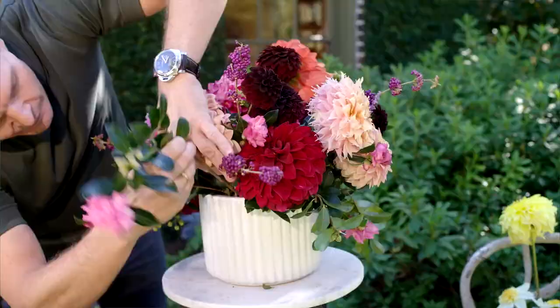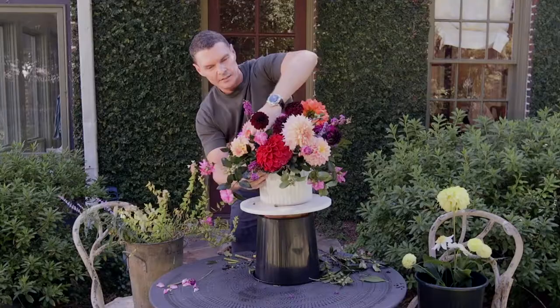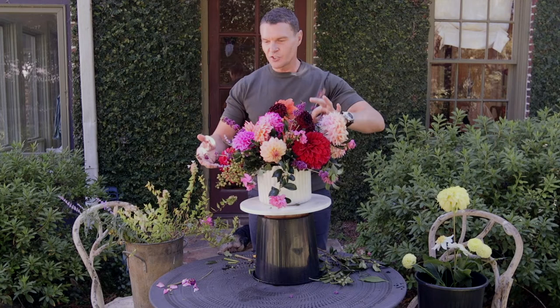I'm going to call it quits — I could fuss with these all day. Have fun. Take greenery from the garden, enjoy beautiful local flowers — it's such a treat. Keep these in your house away from vents and direct sunlight, and you should get a good four, five, six days out of the arrangement.